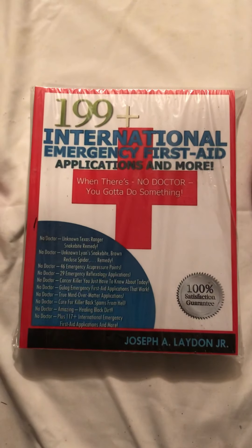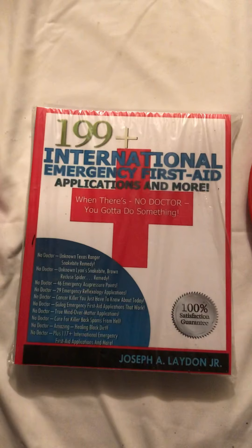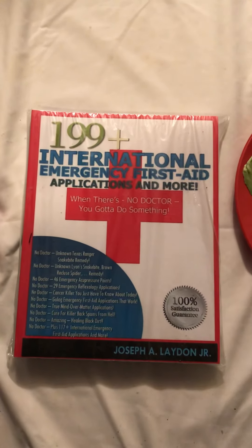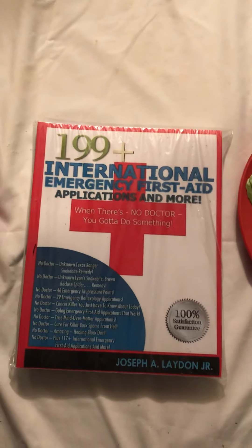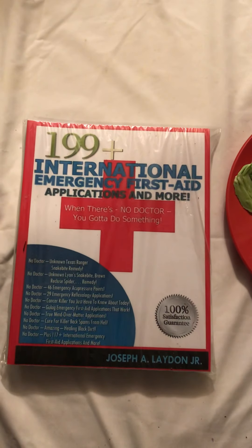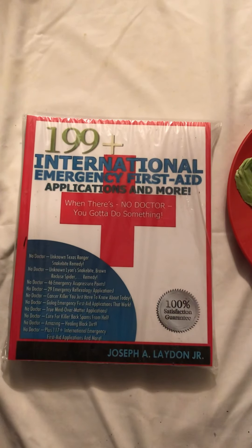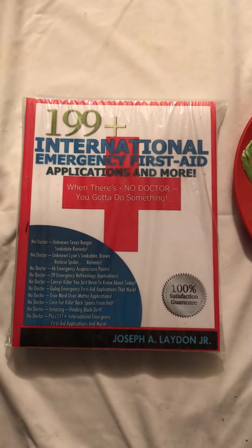One morning I woke up and I had a big bubble-like thing on my right knee. It was the size of a 50-cent piece. I was pushing on it and it had like water — water on the knee, I don't know — but anyway it hurt like heck.